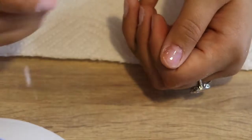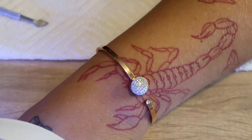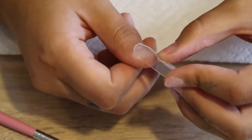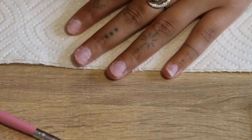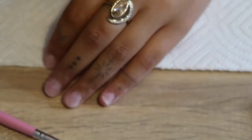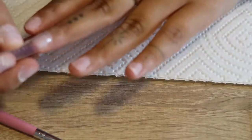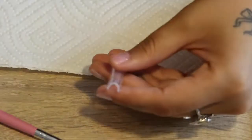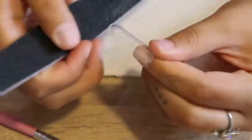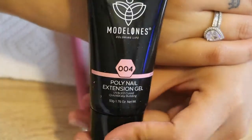After I apply the foundation coat I go ahead and cure it in my UV lamp for 60 seconds. Today I'm using dual forms for my poly gel set, so I'm just matching the correct size dual form to each finger and setting them aside. When sizing it to your finger, you want to make sure it fits from side wall to side wall. If the dual form is a little bit bigger than your nail, you want to file it down to fit better.